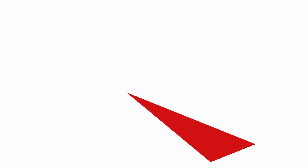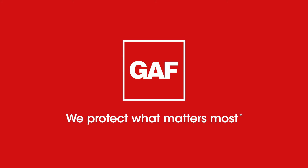If you have any questions regarding these five application types, please reach out to GAF.